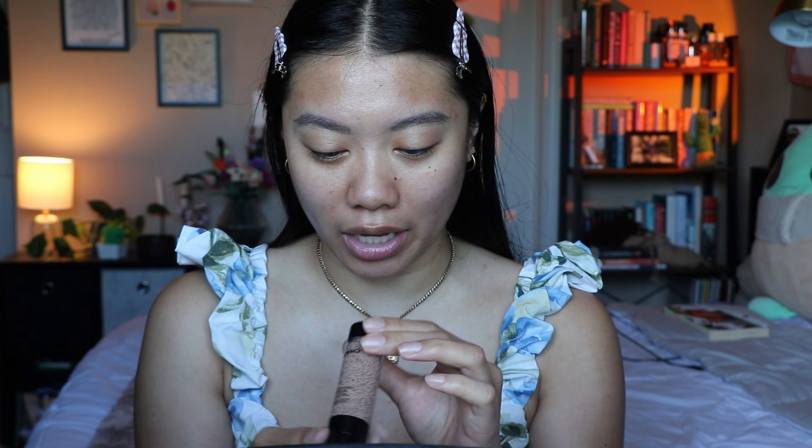For my base, I used this yesterday and I really really liked the way it sat and looked all day — I went to the gym and sweated for like an hour and at the end of the day my makeup still looked so good. So this is the Chanel Les Beiges foundation; I have mine in the shade B30. This is not something I would typically reach for, not because it's a bad product, but just because it's so expensive. But I thoroughly enjoyed the way it worked and looked yesterday.